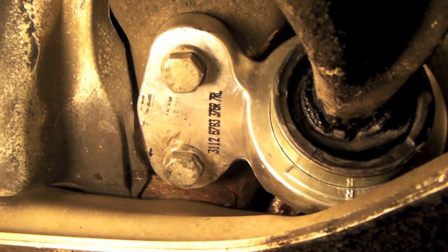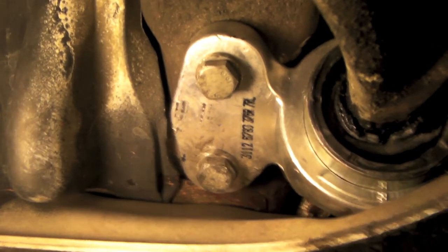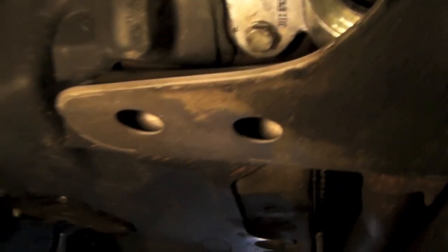Once that is off, you put some grease on the control arm itself, grab the new bushing, and put some grease on the inside of the bushing as well. What I had to do is grind out a little bit of the rubber inside the bushing, because it seems like they had a little extra from whatever they molded the rubber. So I grinded a little bit of that out, just made it easier to install.